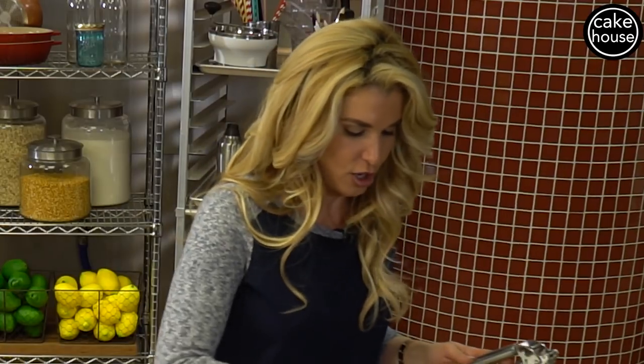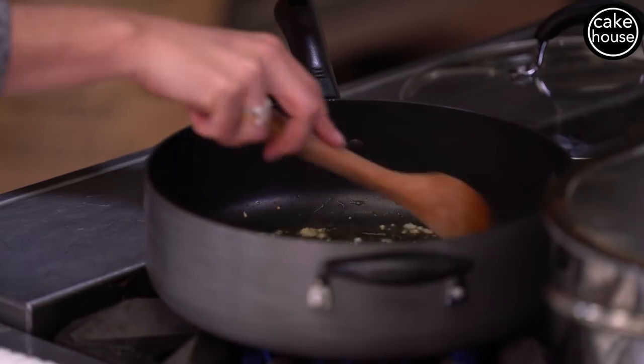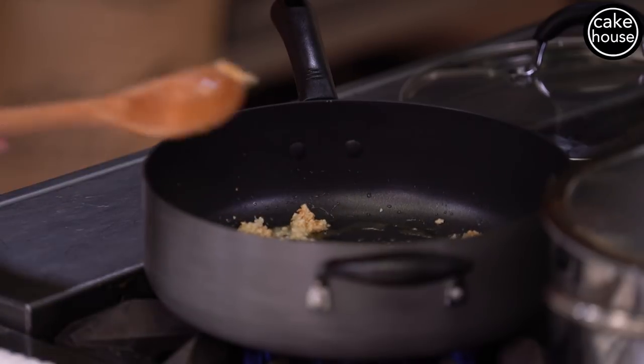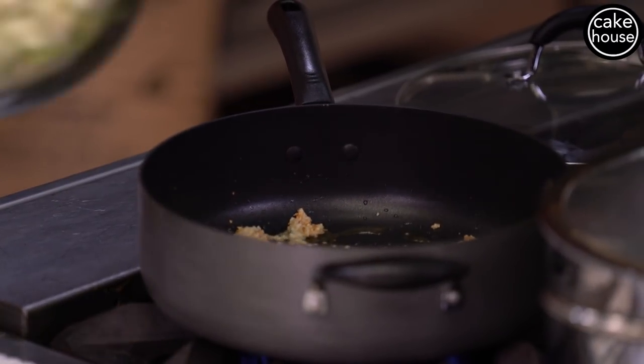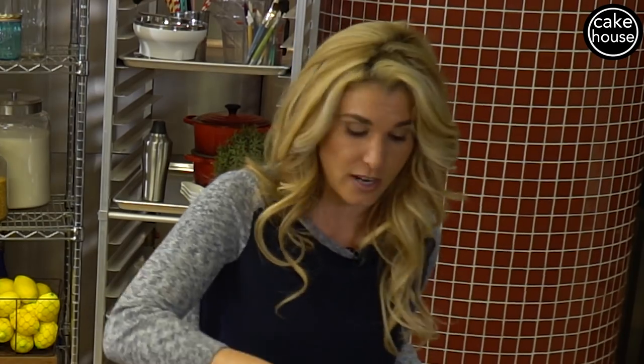We are going to brown our garlic for a couple of minutes — not too much. We do not want burnt garlic. So once we start seeing our garlic brown, we are going to add our zucchini that we have chopped up into cubes. We're going to stir this up so the garlic does not burn on the bottom.